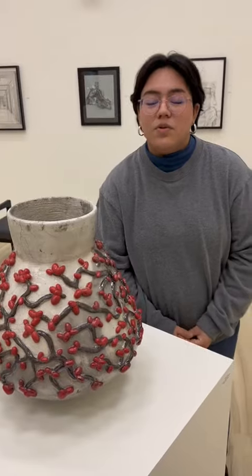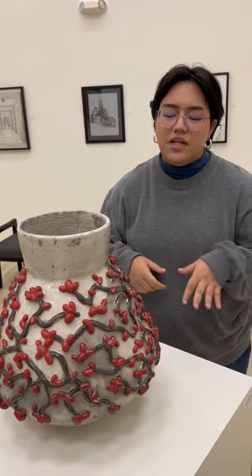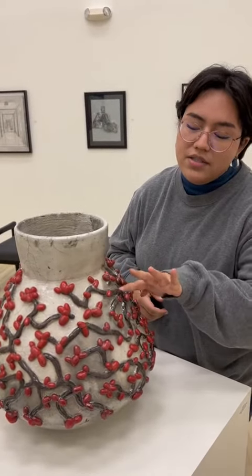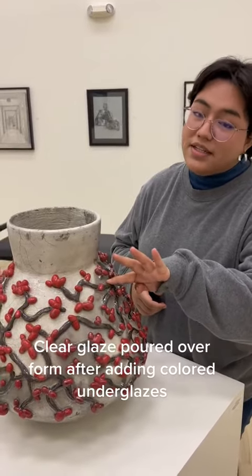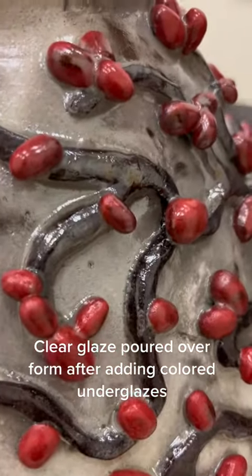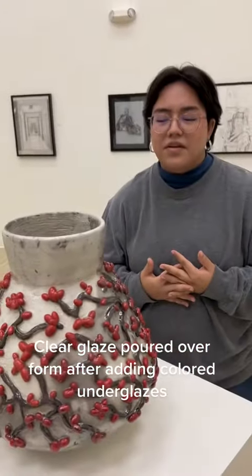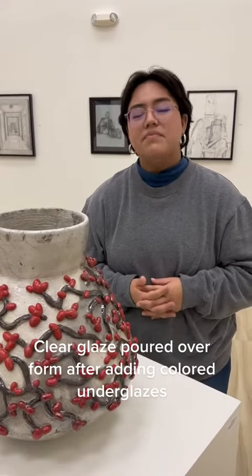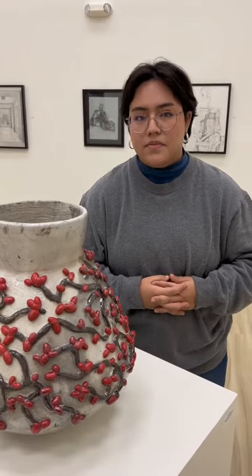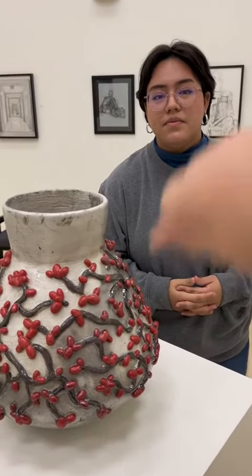Glazing it was probably the most difficult part of the whole process because I had to pour the glaze over it, and it would get stuck in the little tight areas. You can probably see better in person that it's pretty thick in some areas. I had to put two layers on top — it was a long process. Normally you would be able to dip the piece, but because it's so large, I had to just pour the glaze on there.